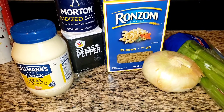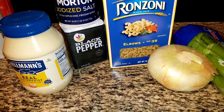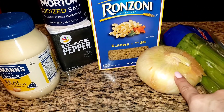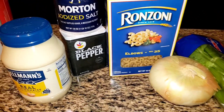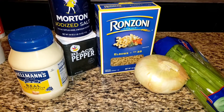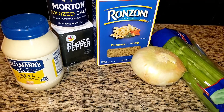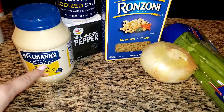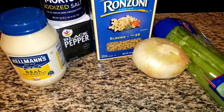For the macaroni salad, for every one pound of macaroni I do one to two eggs — I already have the eggs in the pot of water. I'm going to chop some onion, chop some celery, how much I don't know. Mayonnaise, salt and pepper — please, one of the better macaroni salads. Not just because it's my mother's recipe, but people who don't even like macaroni salad love my recipe. Mayonnaise has a lot to do with it. It's very simple, pure ingredients.